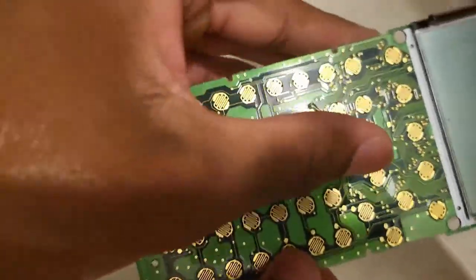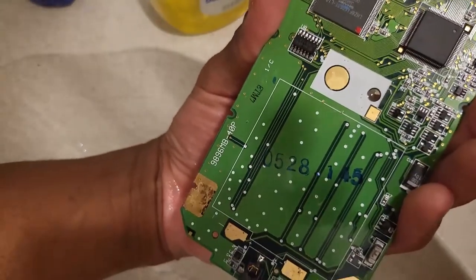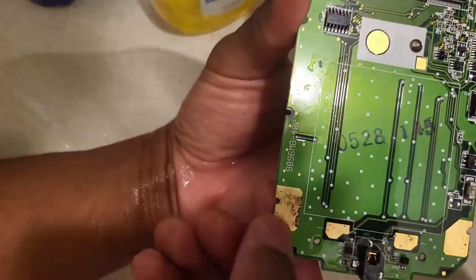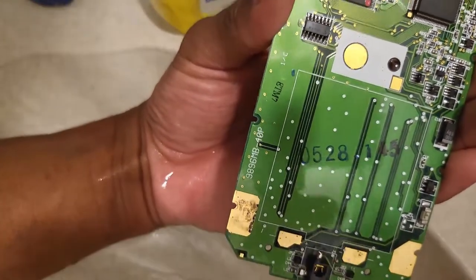Now that I got that out of the way, I don't want to go anywhere near the display because it's really fragile. I could have washed these components as well but I'd rather not — this is the only part of the calculator that really needed cleaning. The sun is about to set so I'm just gonna put it outside for maybe 10 to 20 minutes and see if it dries up.